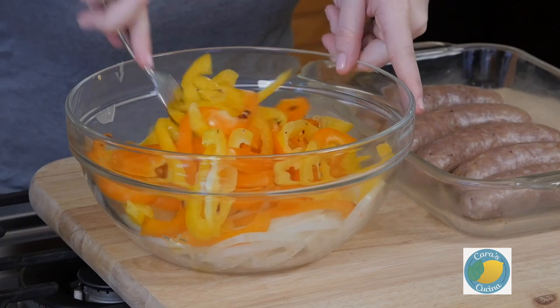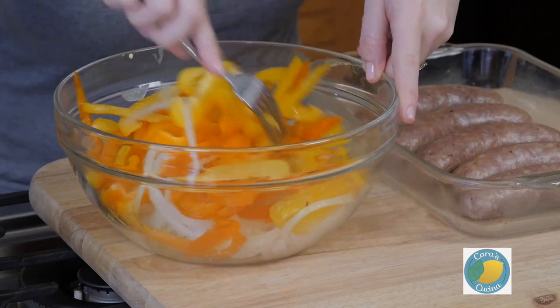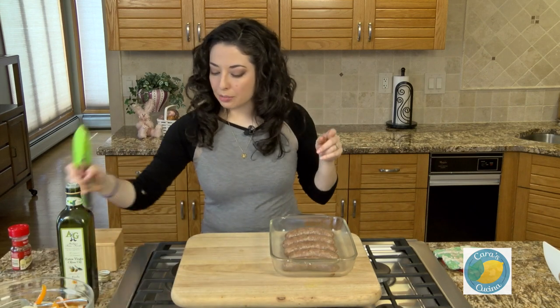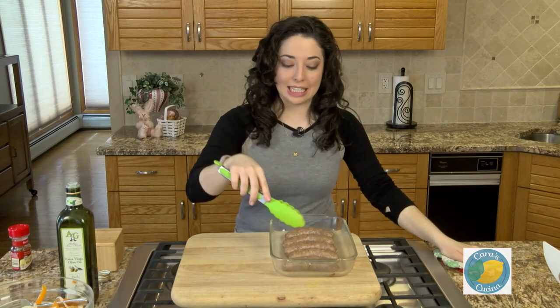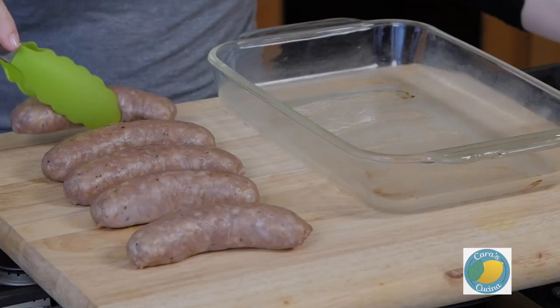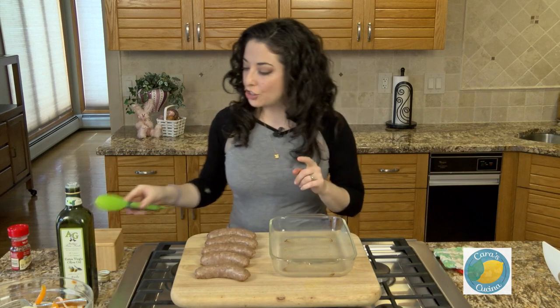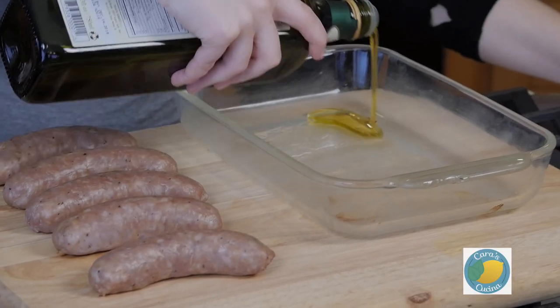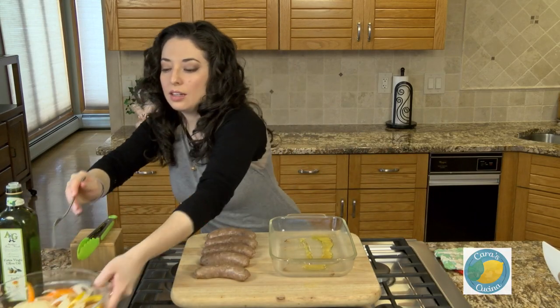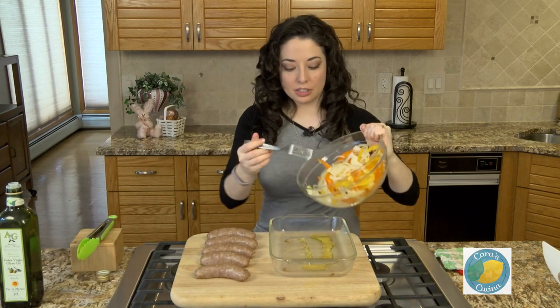Give these a quick toss and set them aside. I'm gonna pull the sausages out of the baking dish and set them aside, because I want to get those onions and peppers in as the base. Just another little bit of olive oil in the base of our pan to prevent sticking, so those veggies don't stick too much. Put the onions and peppers in.